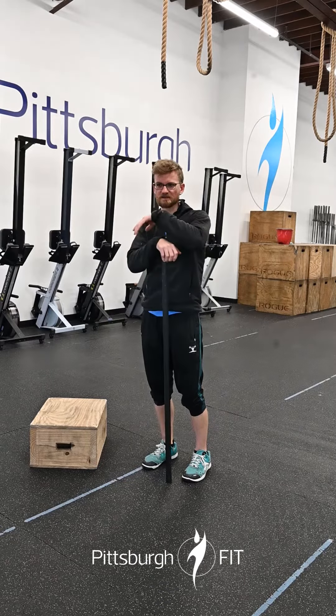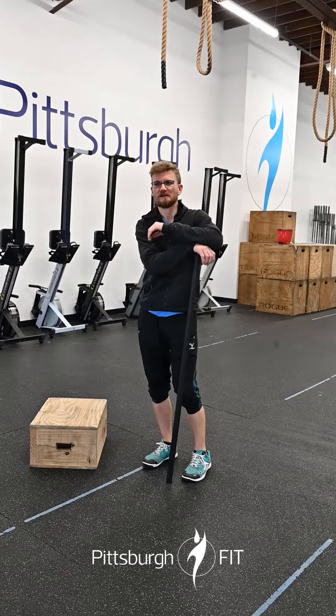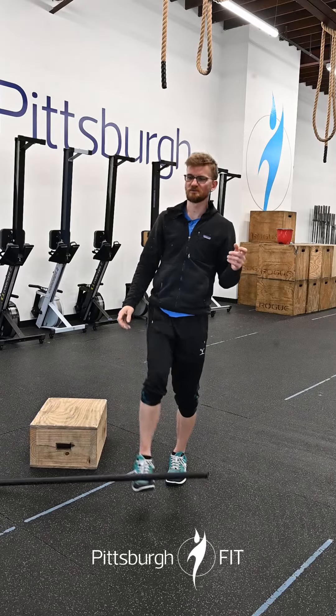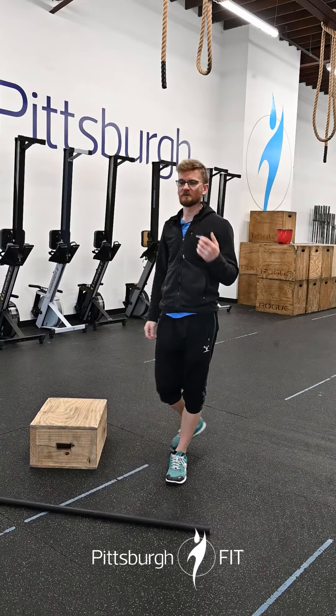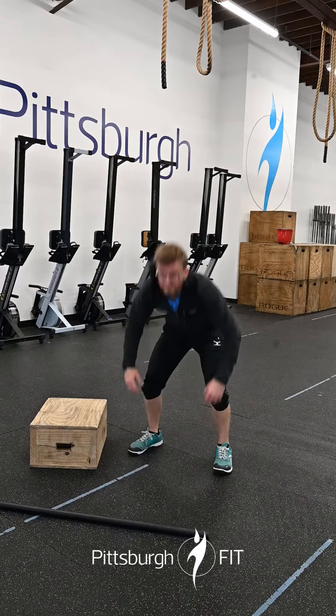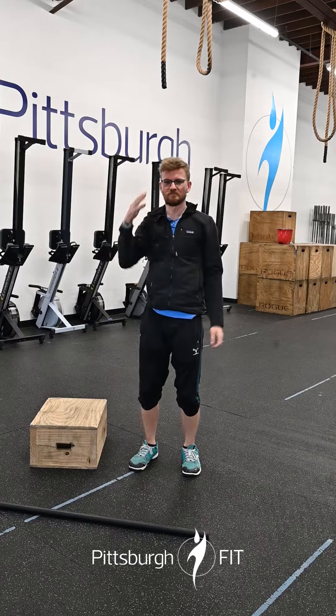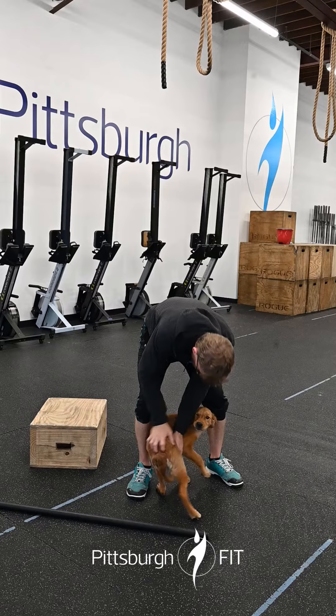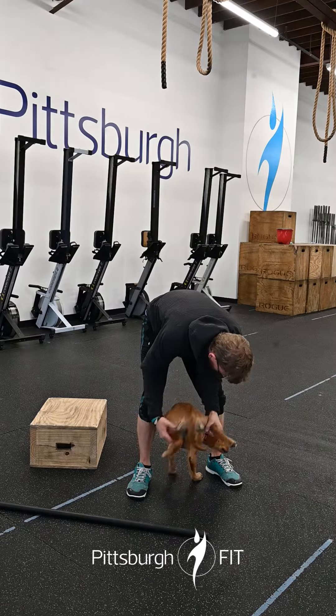Then there's going to be 20 ring muscle-ups. You can use bar muscle-ups if you want, or 20 up-down pull-ups. What that looks like: you do an up-down, jump up to a pull-up bar, pull your chin above that bar — and do it again.